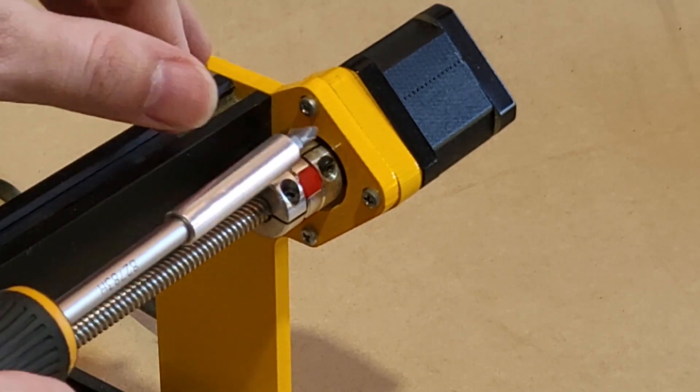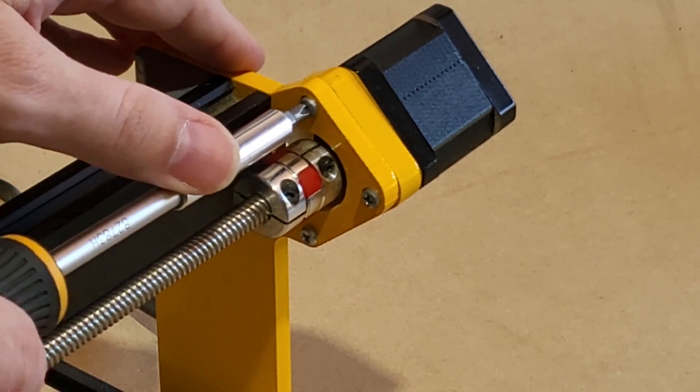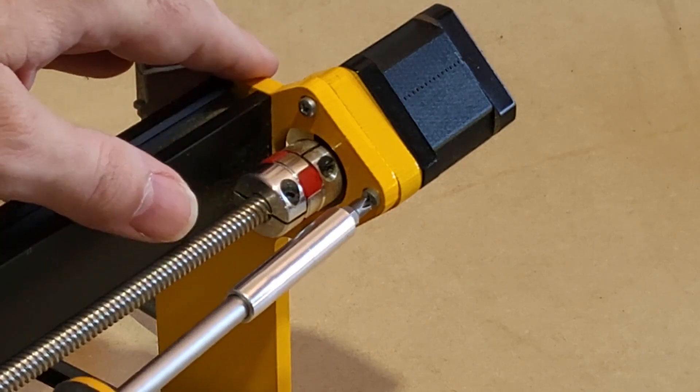In order to bring the lead screw into alignment with the frame, loosen the motor screws — three for each of the Y axis, four for the X. Loosen the screws just enough to jiggle the motor.